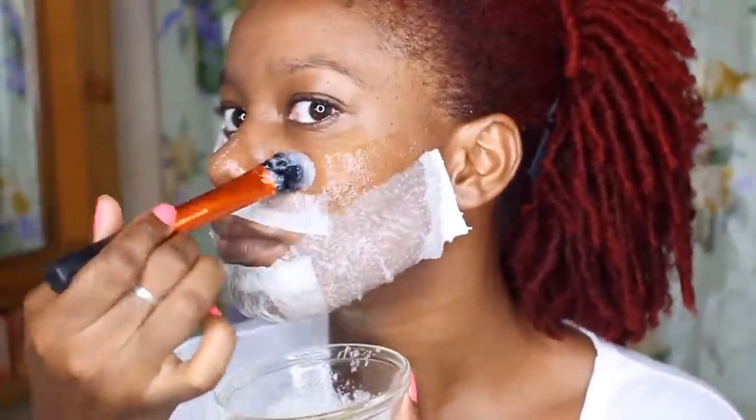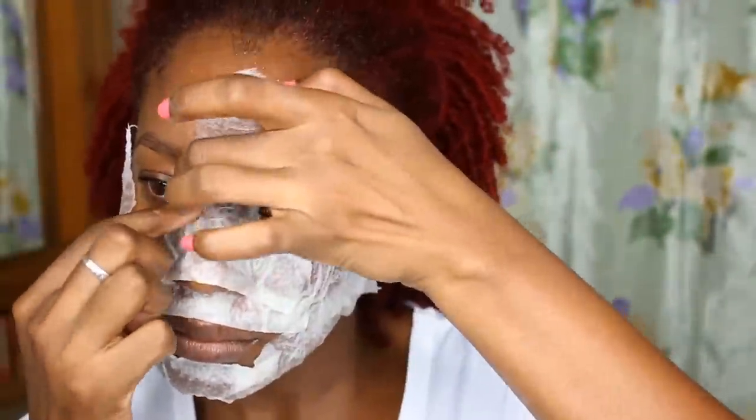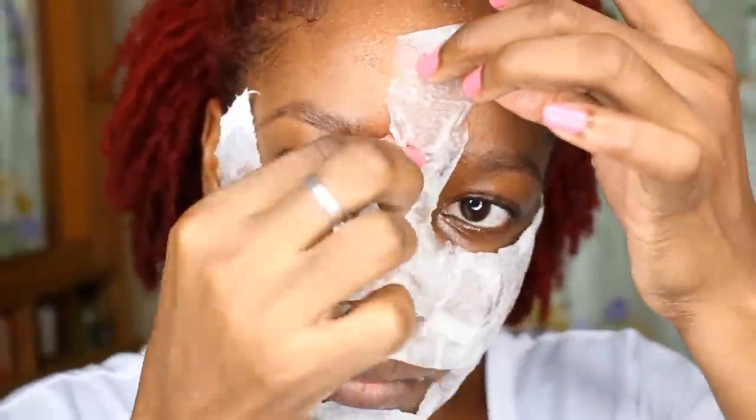Keep a rag very close because this thing is runny and you don't want raw egg in your mouth. This mask is kind of cool. I chose to use paper towel to make my mask, but you can use regular tissue paper. I knew the paper towel would give me a thicker mask, and I figured a thicker mask would give me a better peel off experience.